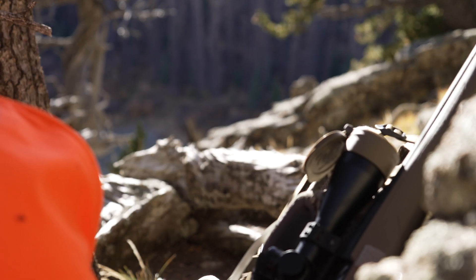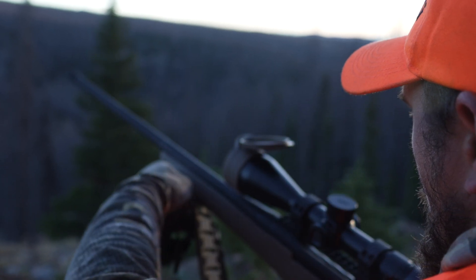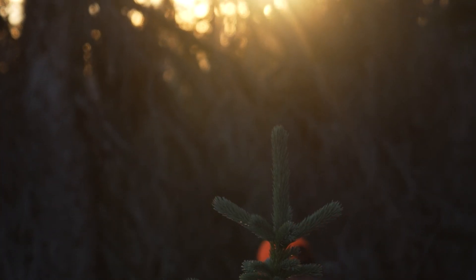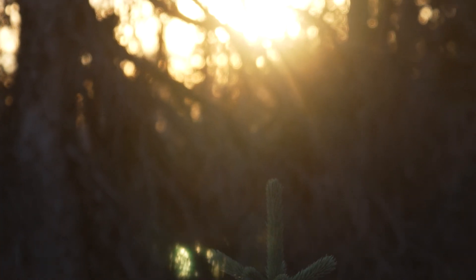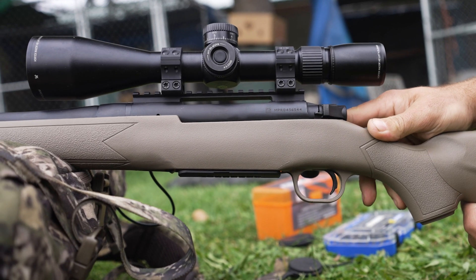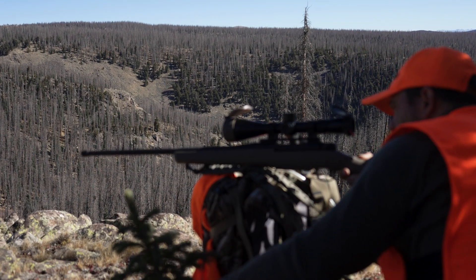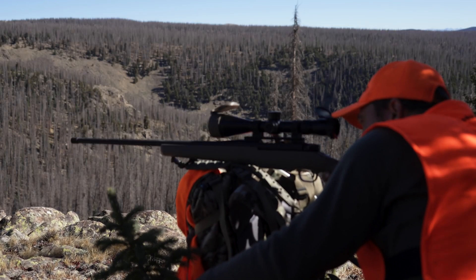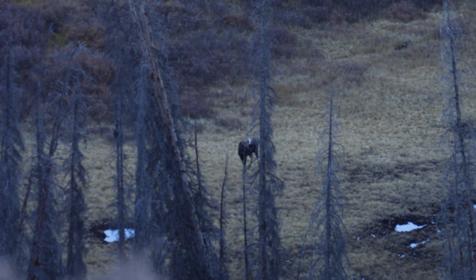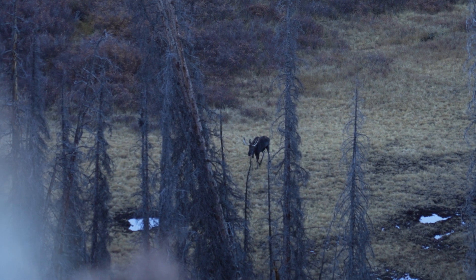The scope we ended up putting on this Mossberg 7 PRC for this hunt is the Vortex 4.5 to 22 by 50, with the XLR2 MRAD reticle. We went with this scope because we felt it had the best features for hunting — it has high quality glass and is only 21.07 ounces. It's also a first focal plane scope, so the sub-tensions stay true at any magnification on the reticle. It doesn't make a difference when dialing elevation, but while holding left or right for windage, first focal plane is easier since you never have to worry about what magnification it's set at.